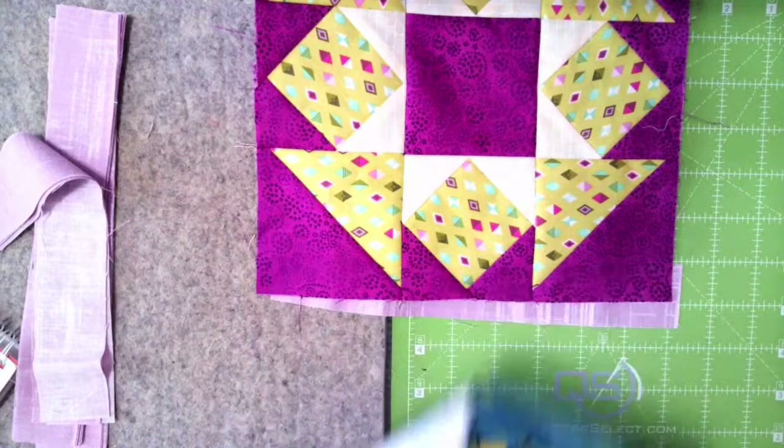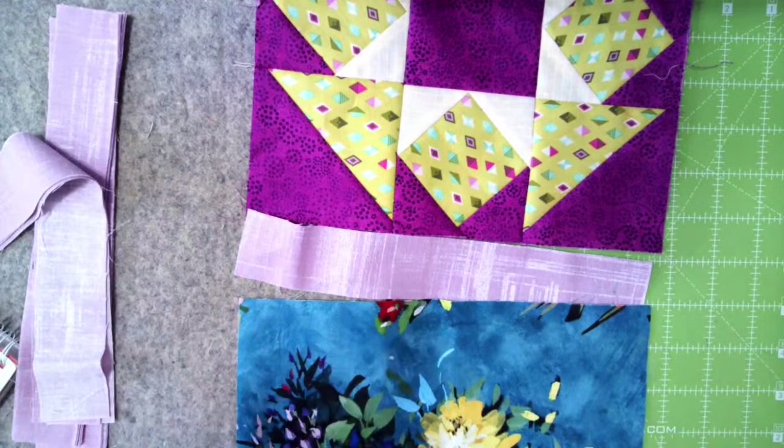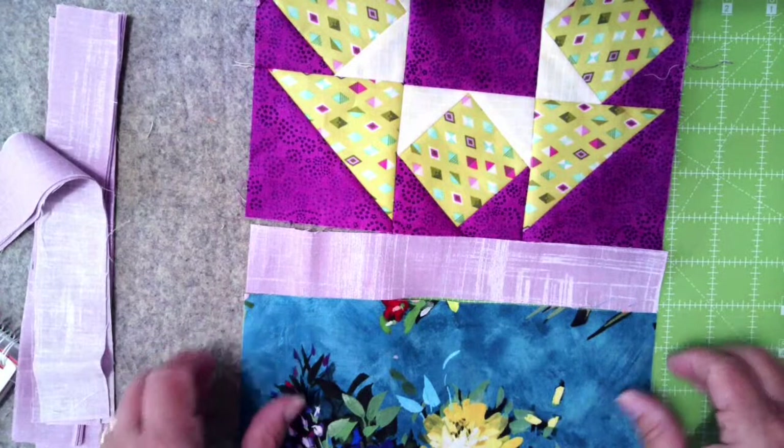On my rows, I'm going to sew mine vertically, but it doesn't matter whether you sew them horizontally or vertically. I'm going to go vertically simply because the lines of the quilt are a vertical type quilt — that's my thinking on that.